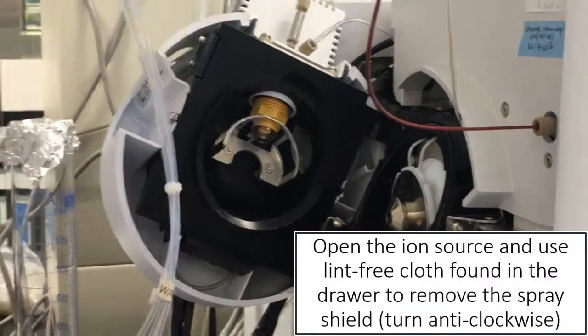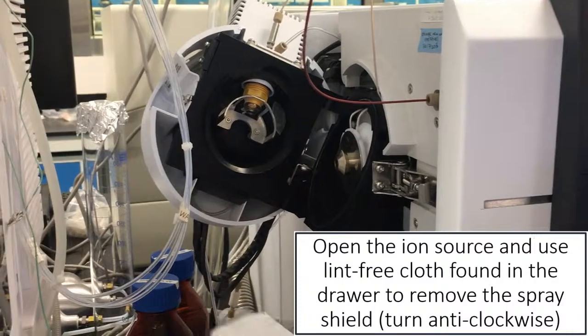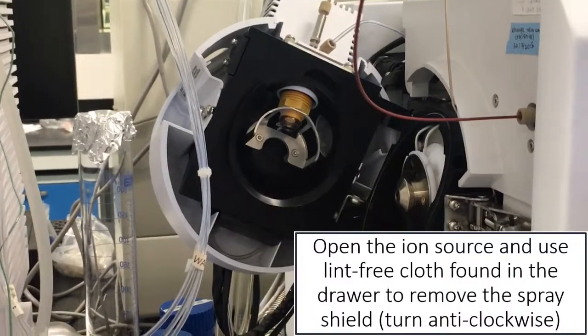What you do is, we always use a lint-free cloth — you should be able to find it in the drawer. For the LC triple Q, during standby it will not be hot, so it's still okay.